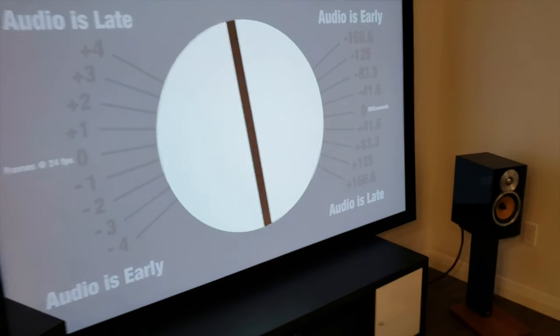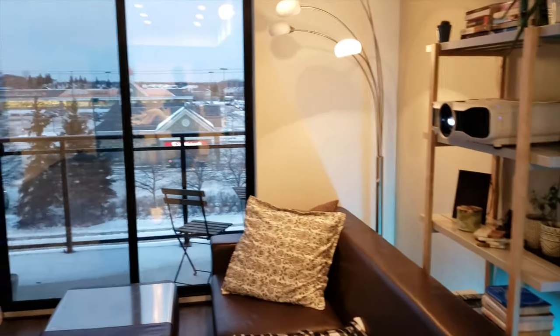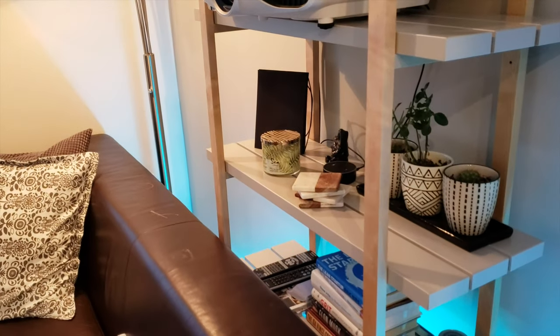There's also an additional piece of home automation built in. You can use the remote by holding the microphone button, or you can talk to something like an Echo Dot.